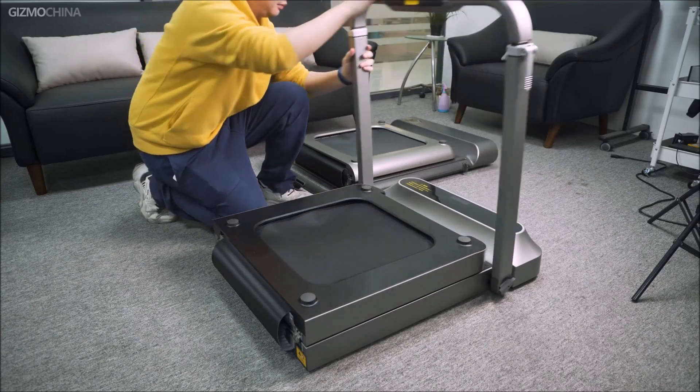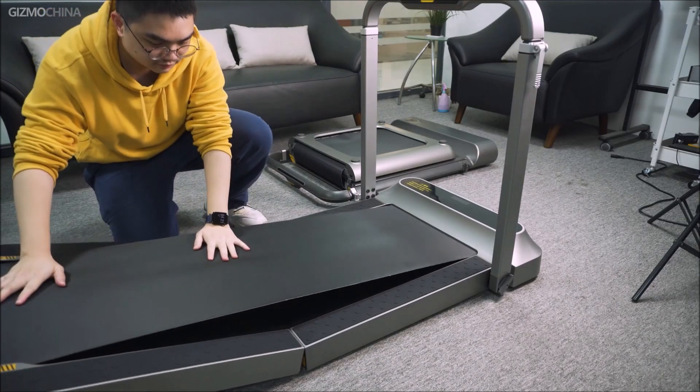The most important foldable feature has not been changed too much in the R2. The Walking Pad team felt that this was the best way to fold it — twist, pull, then open, and use it in just three steps.